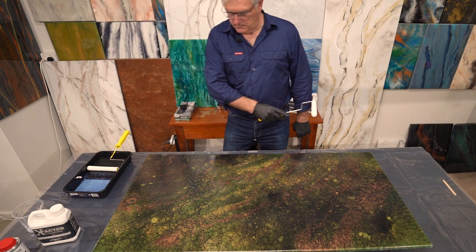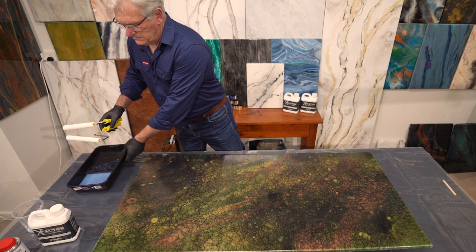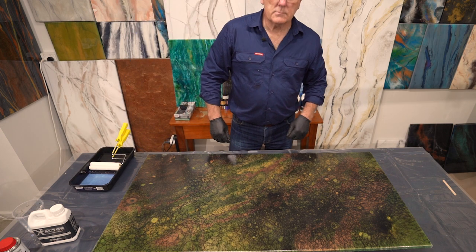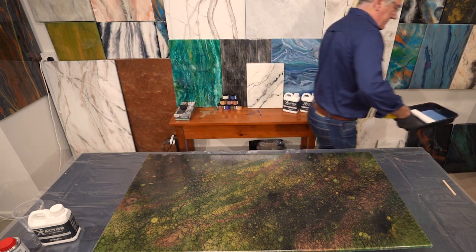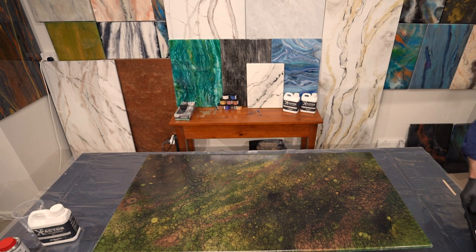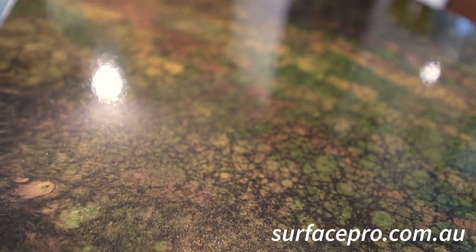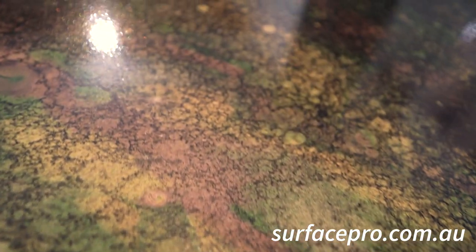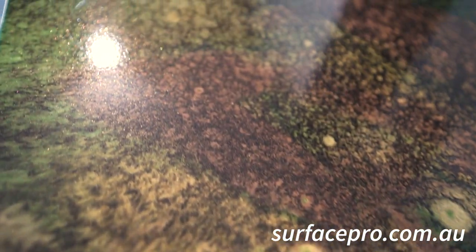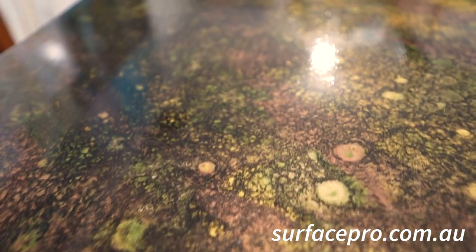X-Factor scratch resistant top coat is so simple to apply — you'll be amazed and delighted with the results. It is the latest in polymer technology and will give maximum scratch resistance to all epoxy surfaces. It's water-based, food-safe, and heat-resistant. There are no lap lines, and if you want the full gloss effect then the X-Factor gloss finish is for you. You can also purchase X-Factor in the natural matte and the super special satin finish. Order online at surfacepro.com. Thanks for watching — don't forget to subscribe, and I'll see you later.